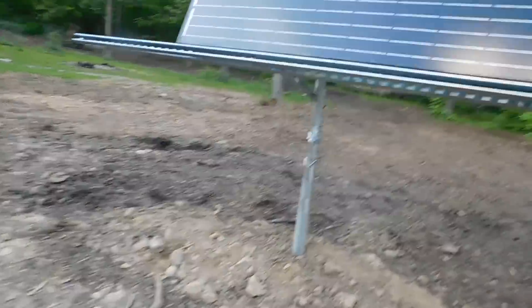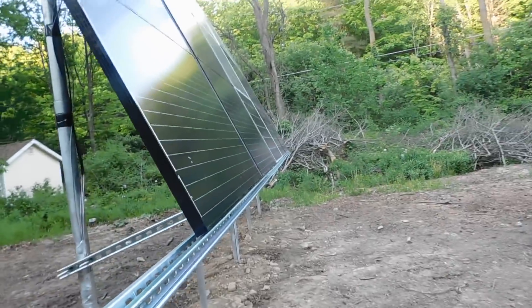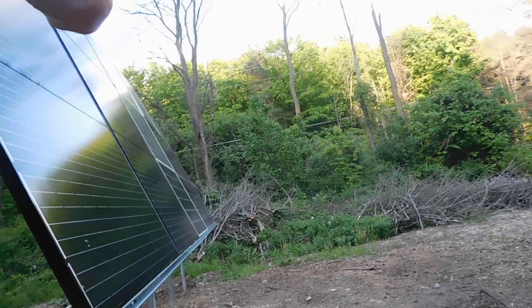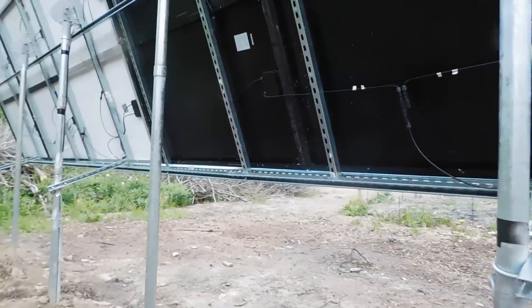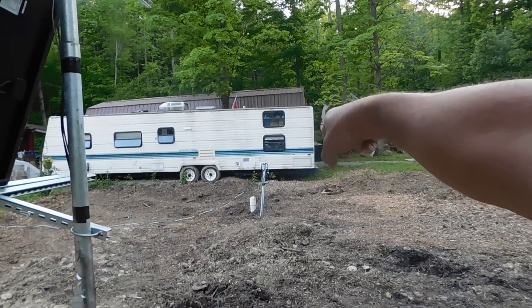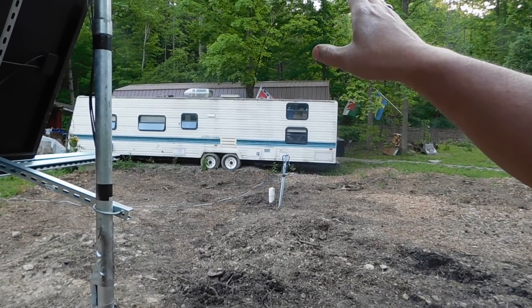These six panels are all tied together in here. The other nine panels are tied together into the other string. They all go underground and they go to here, which will eventually be a building — I'm hoping to have that built this year.